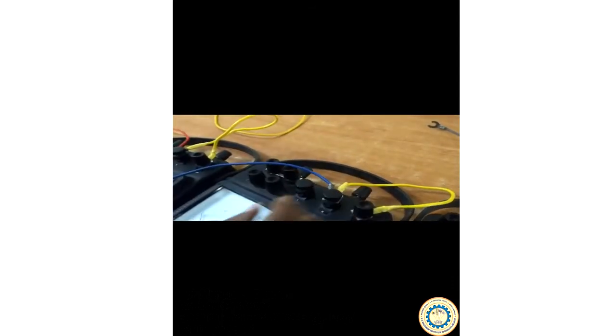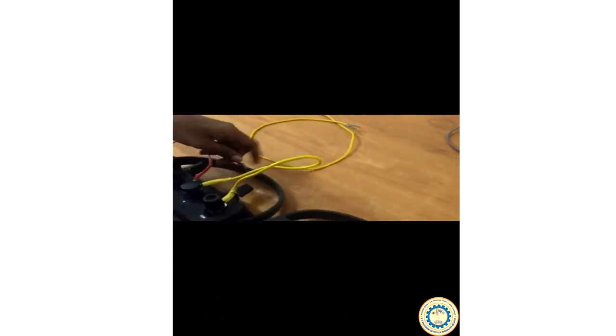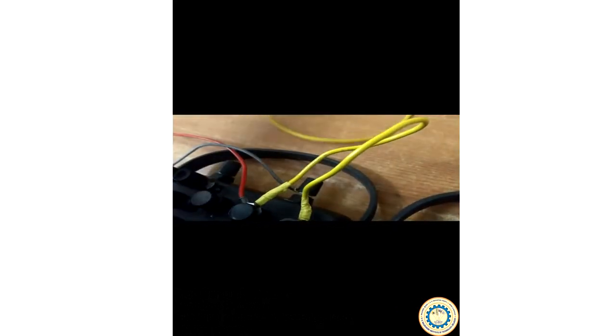Let us start the connections. Wattmeter W1 M terminal — we short the M and C terminals together. Next, we take the B phase and connect wattmeter 2 to the B phase, shorting the M and C terminals at that wattmeter. Next, the Y phase: we connect the Y phase to the voltage terminal of wattmeter W1, and take another wire from the same terminal to short the voltage terminals of wattmeter W1 and W2 together.